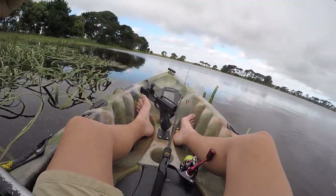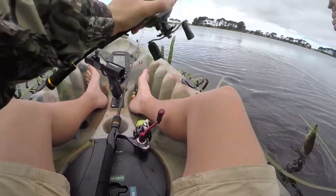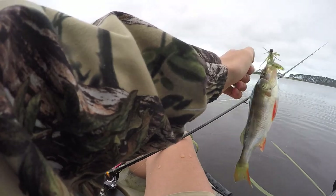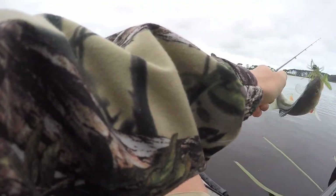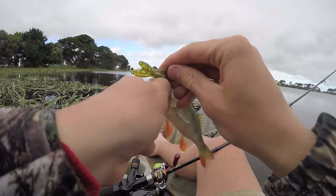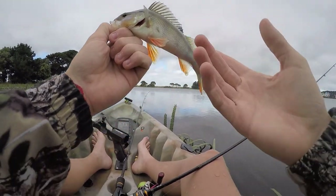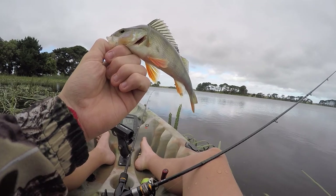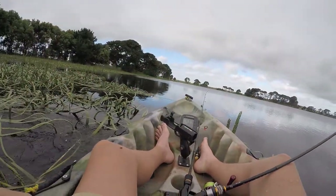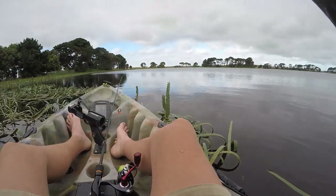Got him! He had that as it was falling - I just felt that weight. With redfin you get a lot of them this sort of size, especially in lakes where there's not a lot of food. This lake here has quite a lot of food but they still seem to stunt anyway. They're good fun at this size though. You will get bigger ones - some lakes have a lot of this size, some lakes just have big ones. Put him back.